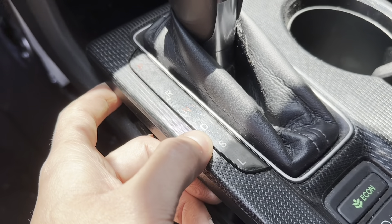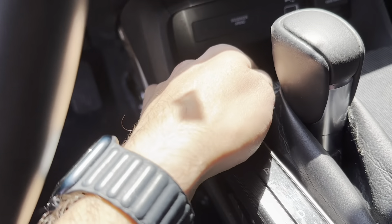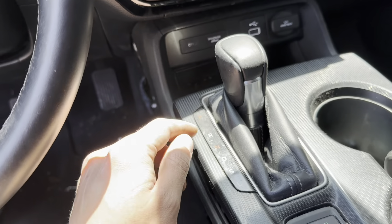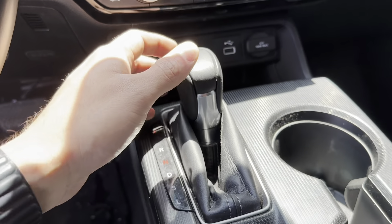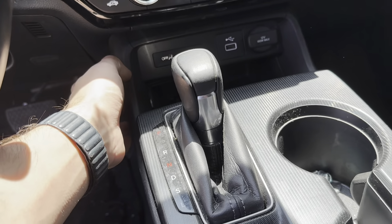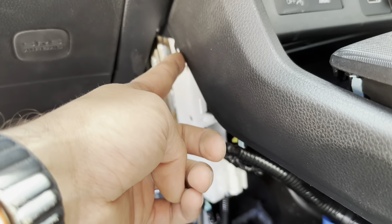Here you would want to move the shifter to Drive or Low so you'll be able to pull this out. You are going to find one screw holding all this together — there's only one screw. The battery is dead on the car, but once you put it in L you'll be able to remove that screw and pull this whole thing off.